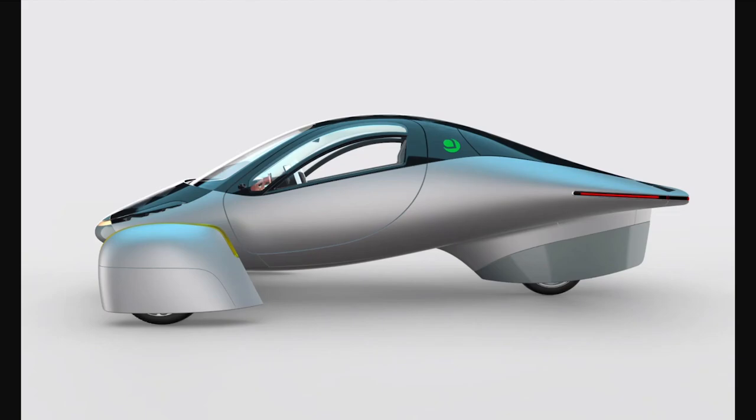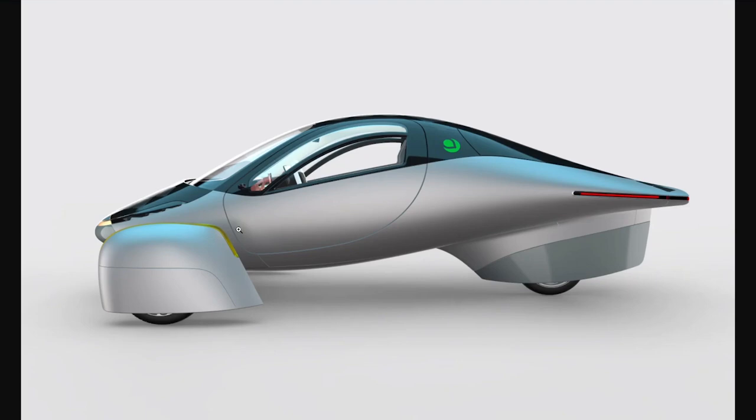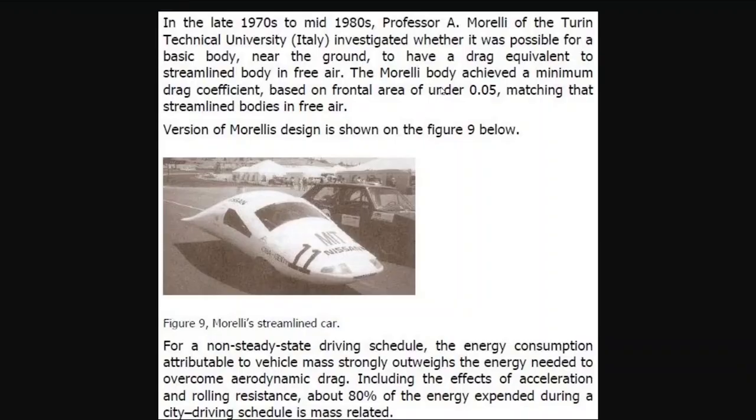If you look at the side profile of the Morelli shape right here, it looks very similar to the side profile of the Aptera. This is obviously where Aptera got a lot of their cues from — from this Morelli design — and I thought that was really kind of cool and wanted to let you guys know about it.